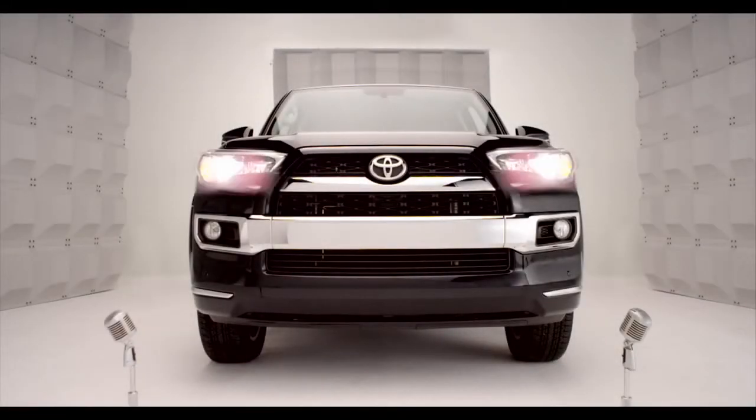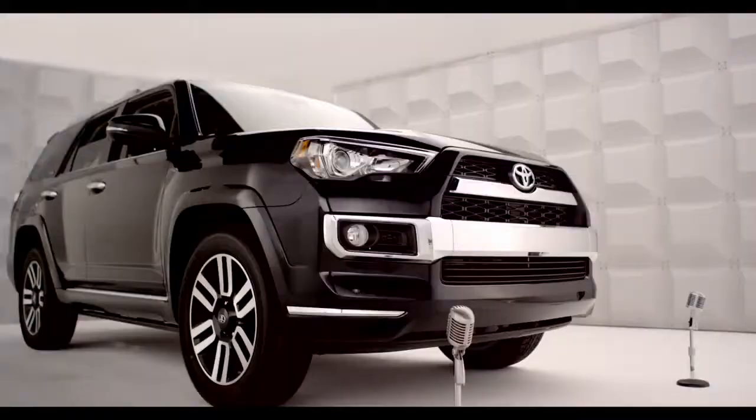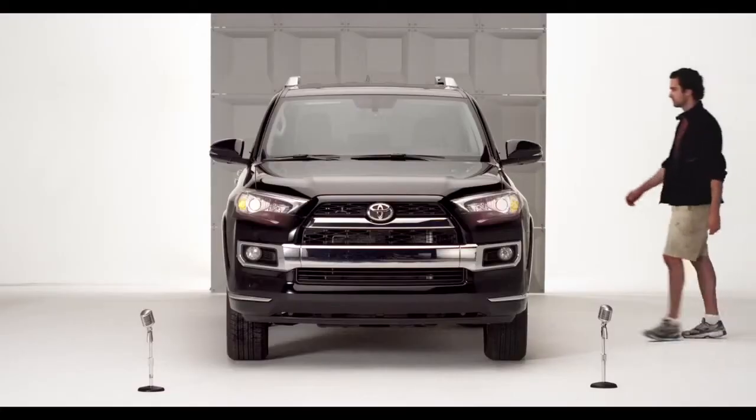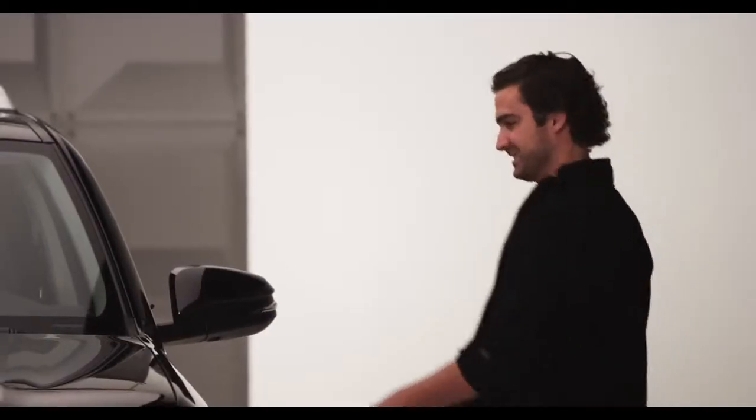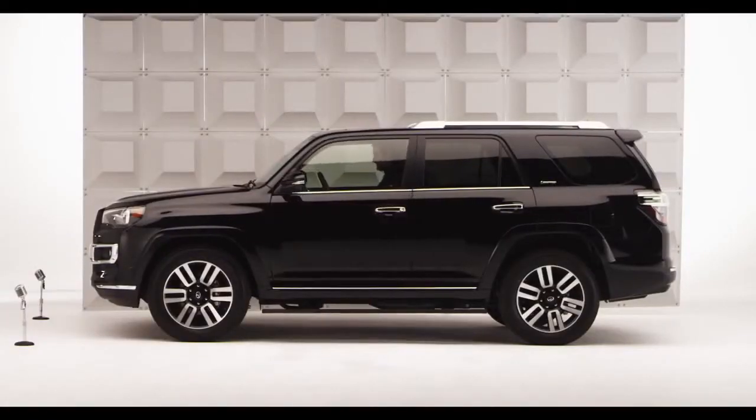Toyota 4Runner Front and Rear Wipers. Let's talk about the 4Runner windshield wiper system. You want to control the weather? This is such a cool, versatile wiper system, it makes rain jealous.